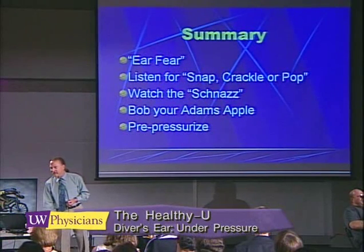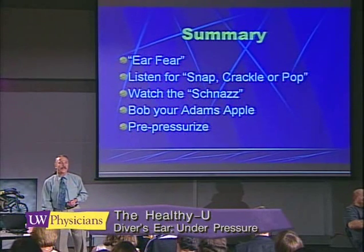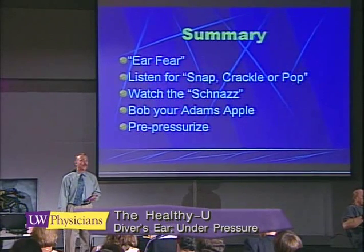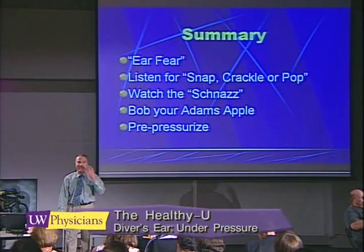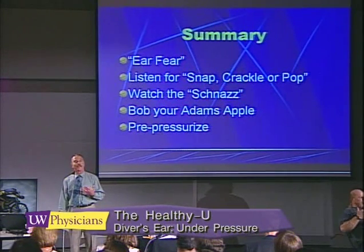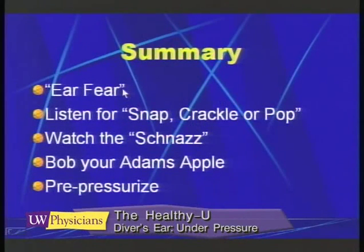In summary, I've talked about ear fear. Ear fear is just the trepidation that a person has when they first learn a new technique and they discover some sensations in their body that they're not quite comfortable with. Ear fear is not a reason to cancel your dive classes, but it is something we have to recognize because those people are at greater risk for injuring their ears.